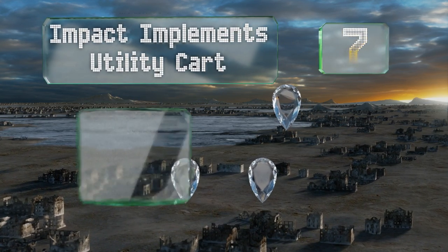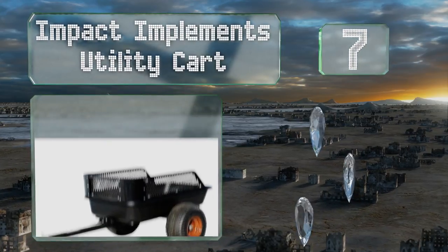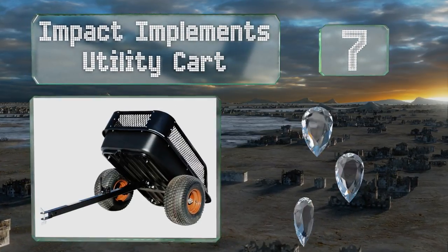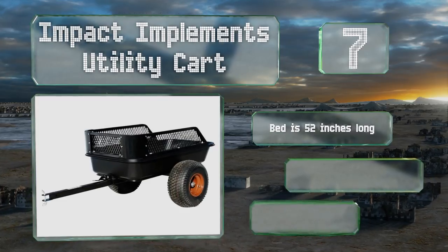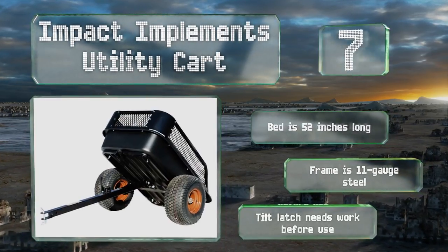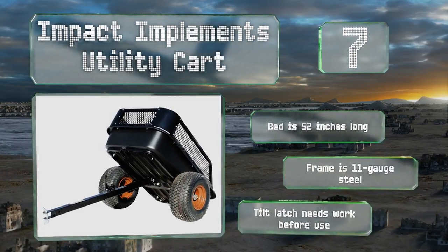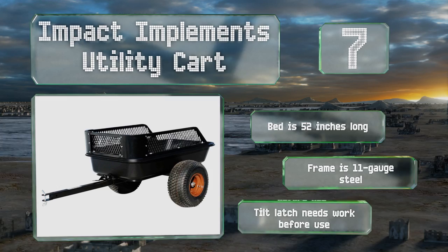At number seven, the bed of the Impact Implements utility cart can tilt, so it's easy to unload, and its heavy-duty tub is suitable for hauling anything from rock to grass clippings. It has a removable wraparound steel mesh to give it extra capacity and 18-inch tires. The bed is 52 inches long and the frame is made of 11-gauge steel, but the tilt latch needs some work before use.